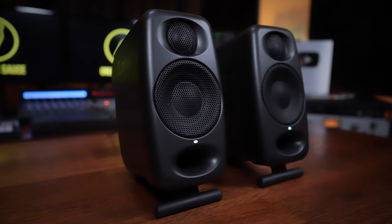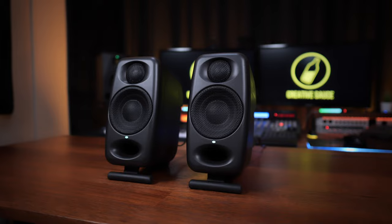IK Multimedia have just announced the new iLoud Micro Monitor Pro Studio Monitors. But how pro is pro?